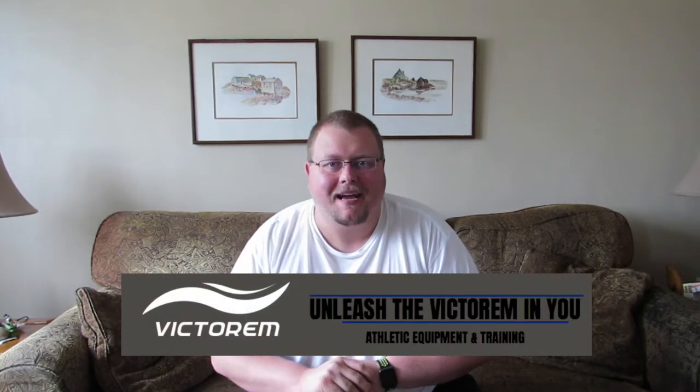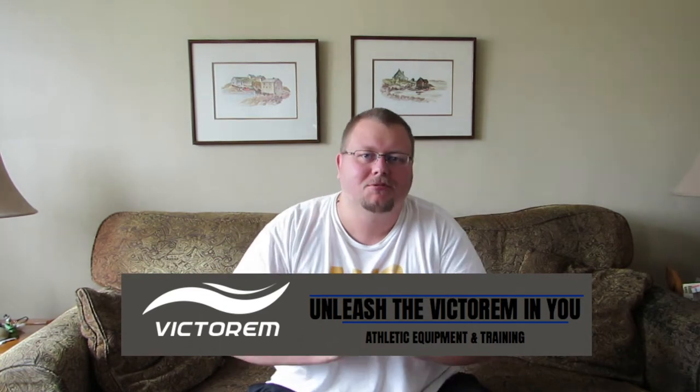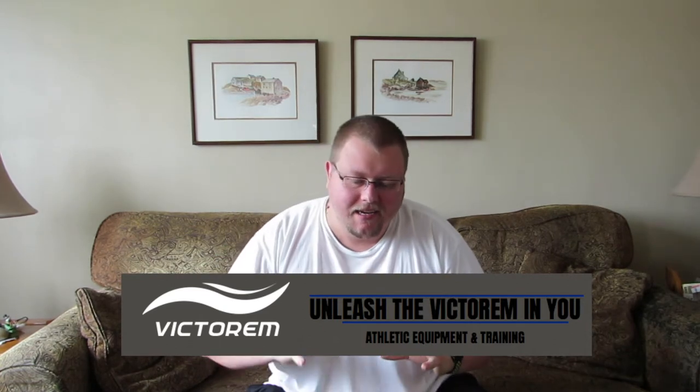Hello everybody, my name is Alan from Hells Basketball Training. Today I'm going to show you two things that I'm going to unbox, which is absolutely fantastic. This is going to be an unboxing video and a review video.